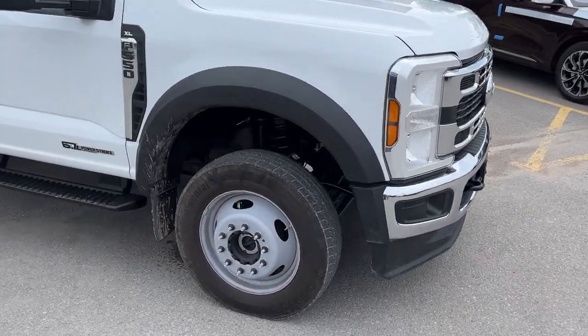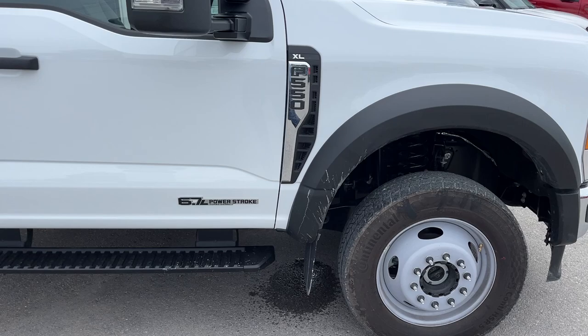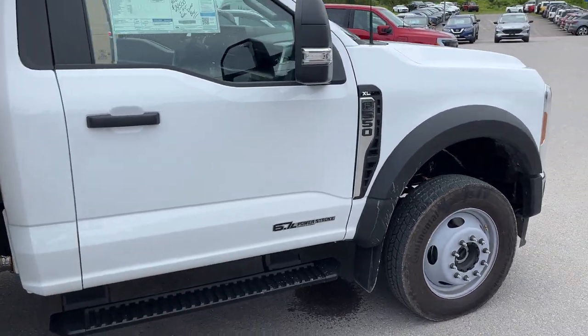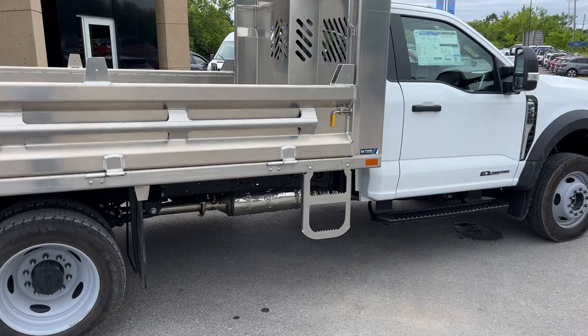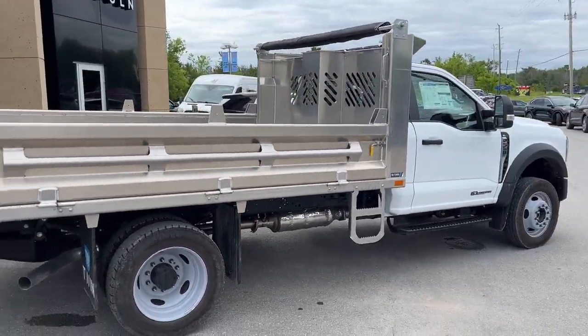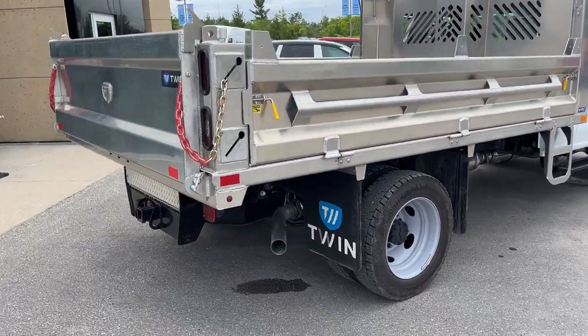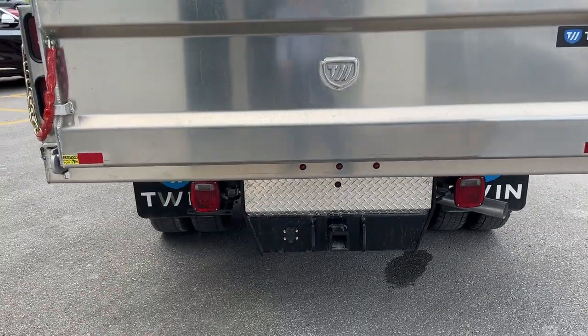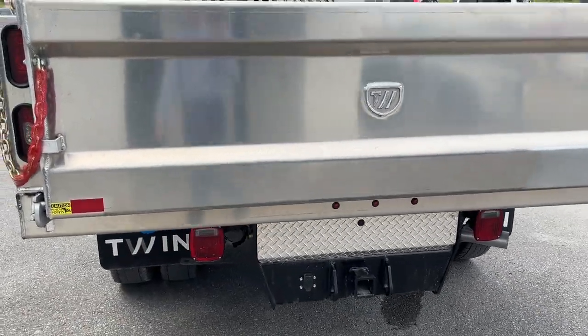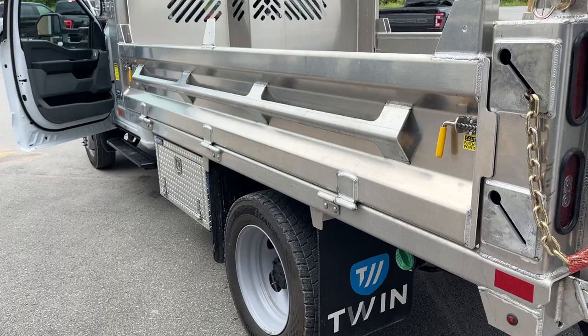There are fog lamps, remote start, and traction tires on here. It's powered by the 6.7-liter Powerstroke turbo diesel, with black platform running boards and an aluminum dump box on the back. You do have a rear view camera kit here as well, your high capacity trailer tow package, and your payload plus package.